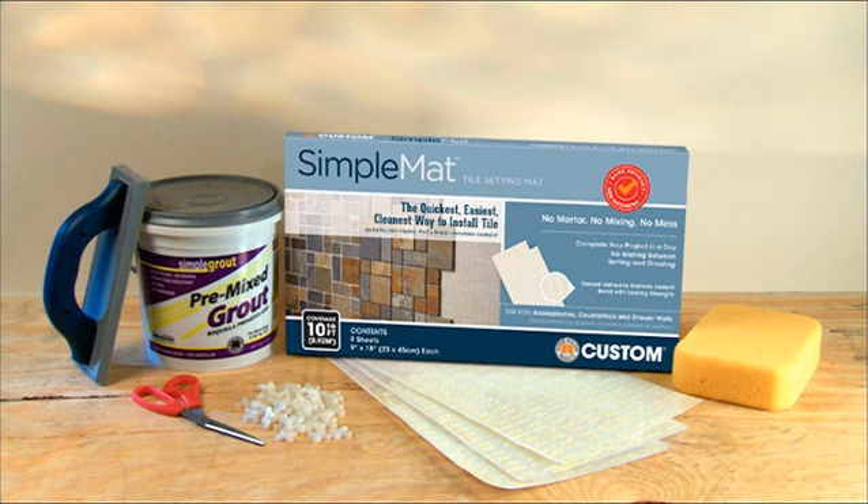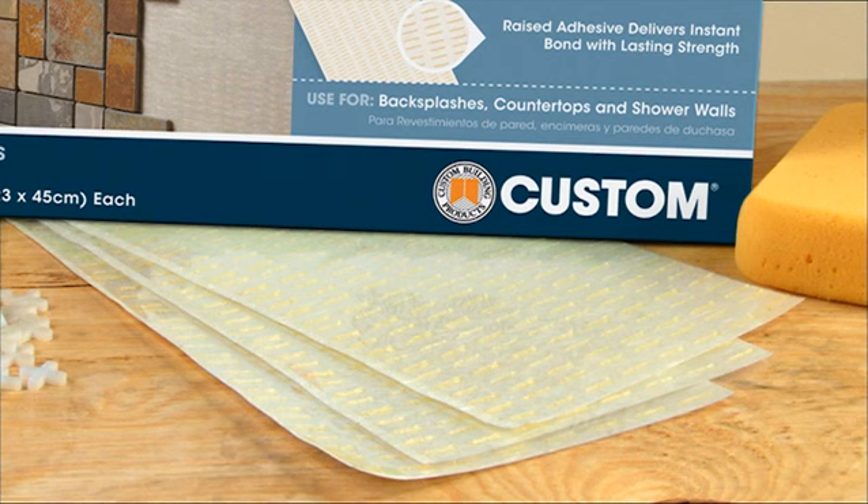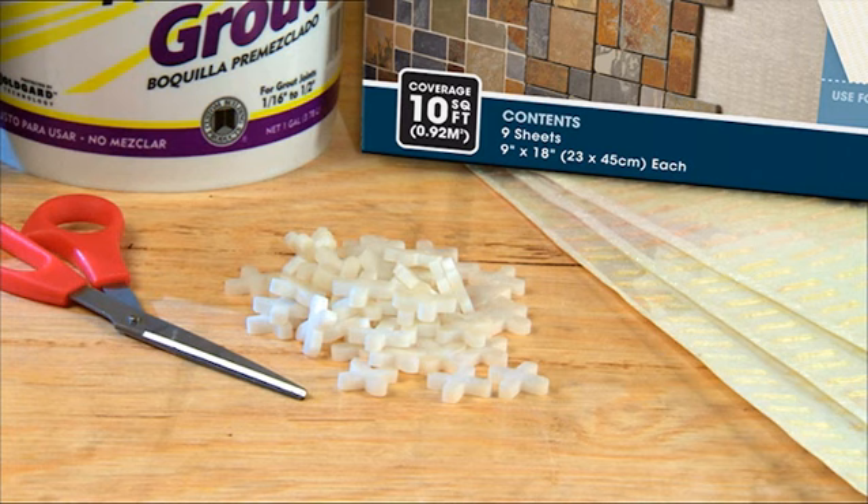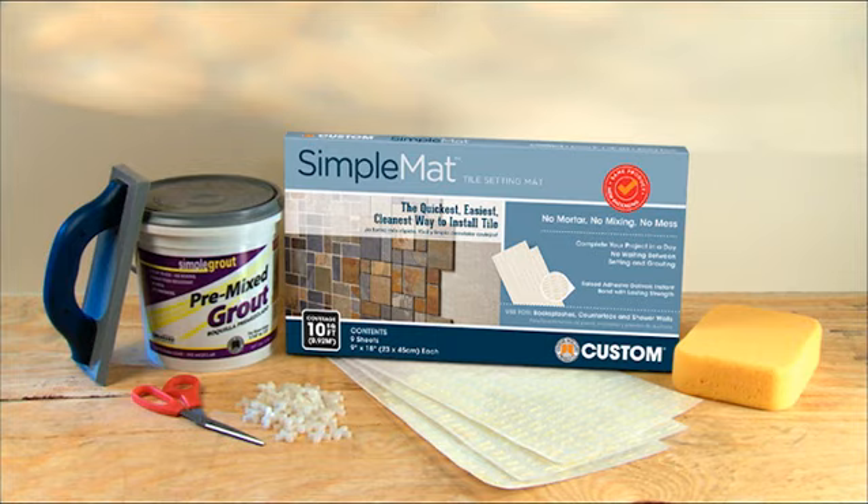Now gather your tools and materials. You'll need SimpleMAT, of course, plus simple grout, a grout float, tile spacers, a sponge, and a wet saw for cutting tile.